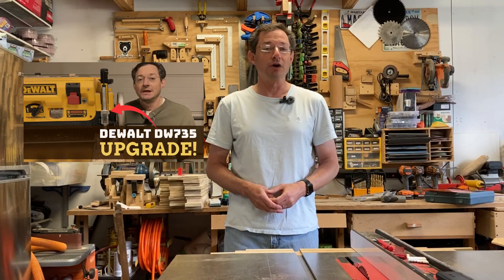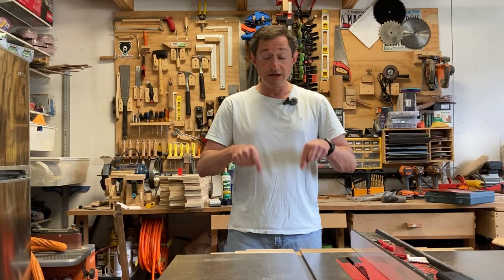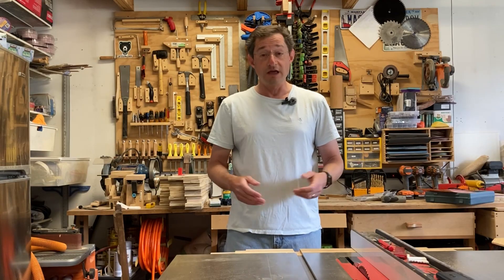Before I get started, I have an exciting announcement. I just finished a limited production run of my digital readout kits for DeWalt DW735 planers. If you haven't seen that video, I'll leave the link up there and also down in the description. I have a limited number of these for sale on my Etsy store. The link will also be down in the description.